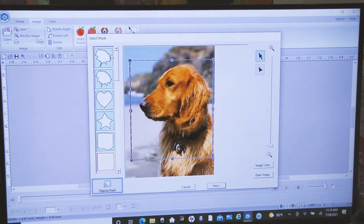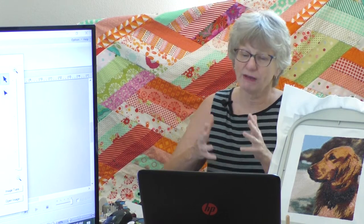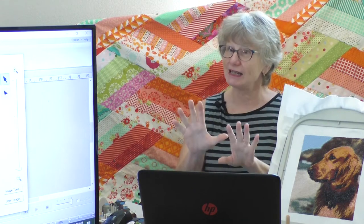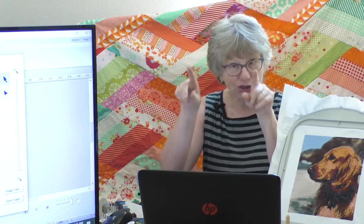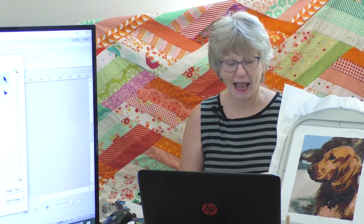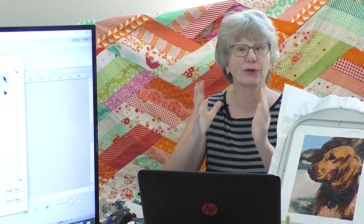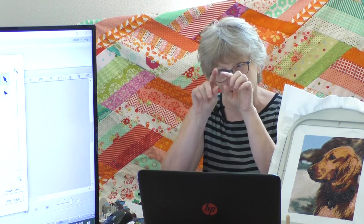When I choose the color option, the computer brings my image into the first of four areas — 'Select Mask.' Here I can crop out parts of the image I don't want. Maybe there's background detail that won't stitch out well. I've chosen a square clipping mask, but there are all kinds of different choices. You can also cut out just the single subject — an animal, person, or flower. I'm happy with the cropping I've done for Rosie.